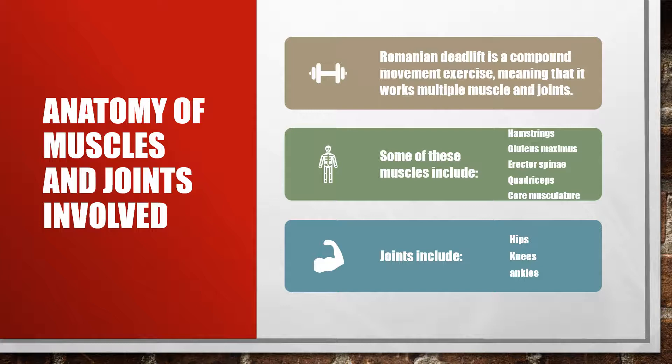Here are some common facts about the Romanian deadlift. The Romanian deadlift is a compound movement exercise, meaning that it works multiple muscles and joints. It's also a mix between a traditional and a stiff leg deadlift — as you perform the exercise the knee is slightly bent but not exactly at 90 degrees, nor is it a stiff leg which is basically a knee extension. It's one of the major core exercises along with the squat and is used in many resistance training, strength, and conditioning programs.